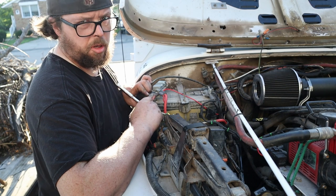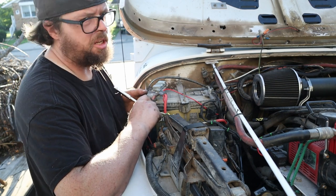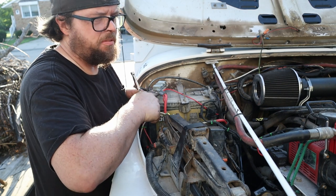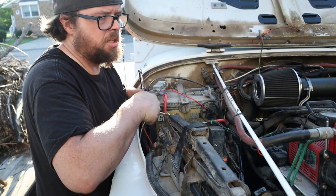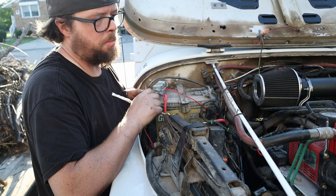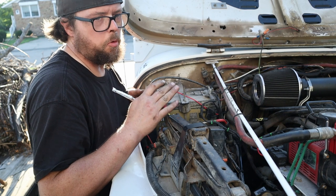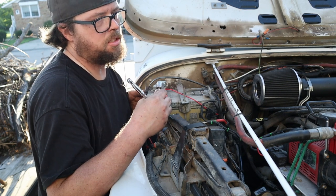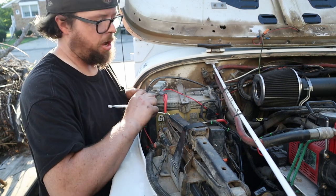I'm pretty sure these OBD1 Jeeps have something like last 50 or last 100 starts or drives where it just has a memory — a baseline air and fuel mapping. By doing this you're resetting it, so now it has to relearn over the next several times you drive.